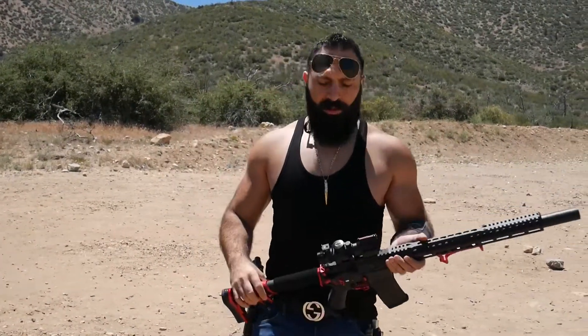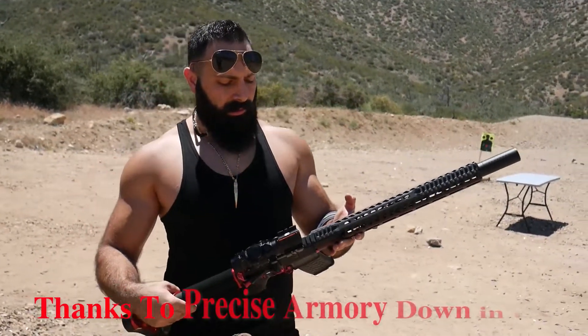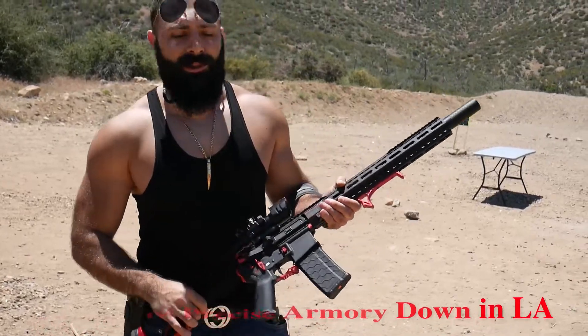Welcome back to the channel. We have a short video for you today from an AR-15 I just recently bought. It's a Swag Tactical 5.56 and it has a little bit of a redness to it.